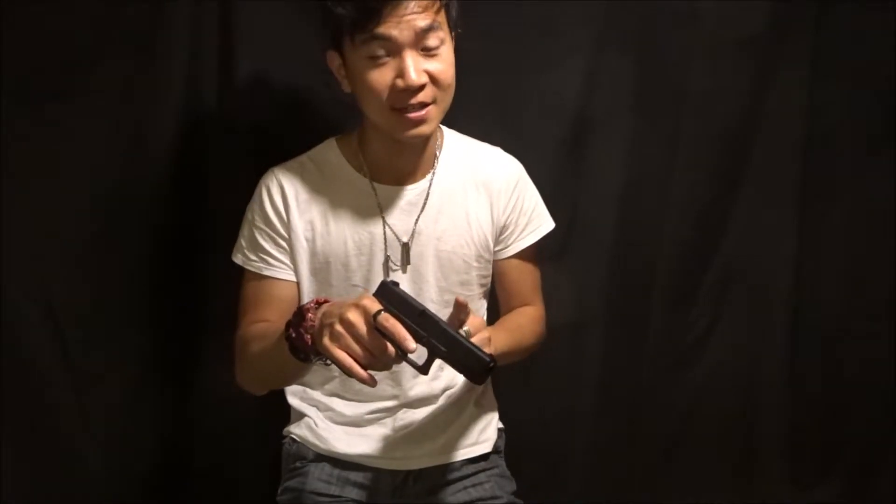With this being a VFC, you get all the nice trademarks on the gun, which is pretty sick. It even says officially licensed by Glock right around there.